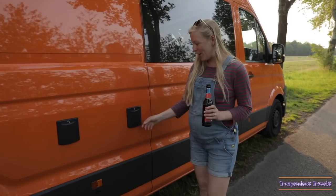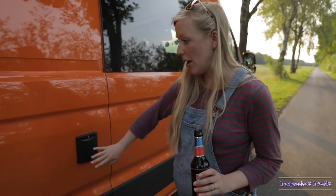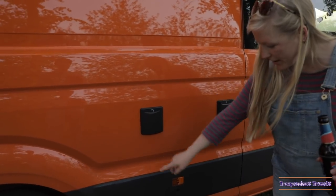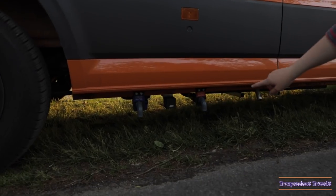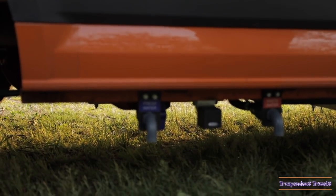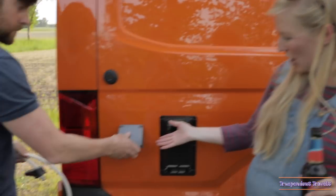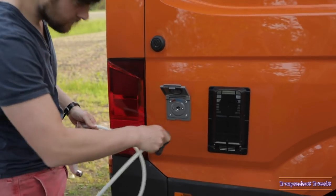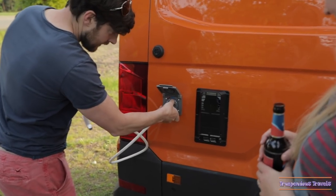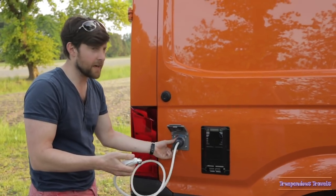So this is the electric pickup point — we haven't really used it that much because the solar panel's been so amazing. This is the water fill-up point. And we've got our taps under here: fresh water, wastewater, and that's LPG. And then over here is the coolest bit — we have our outdoor shower connection. We have the hot water and the cold water.